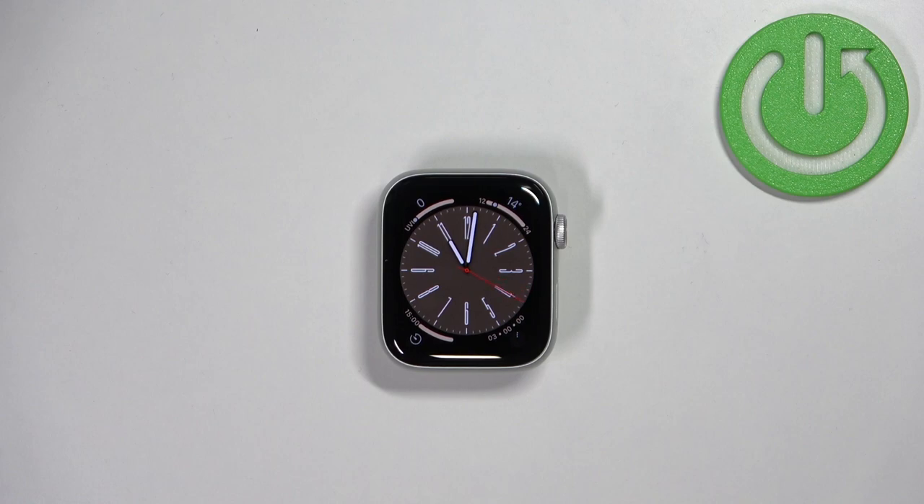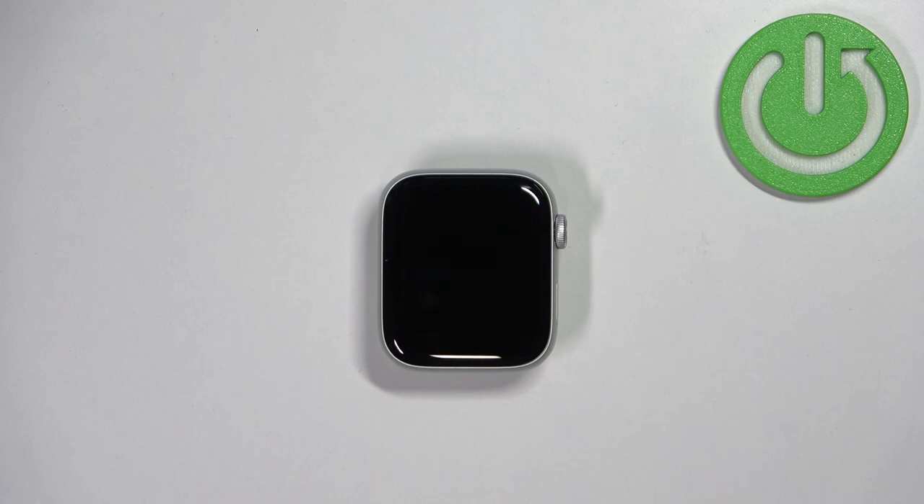Hello, in front of me I have Apple Watch SE 2nd generation and I'm gonna show you how to change the watch face on this device.